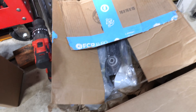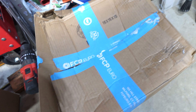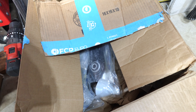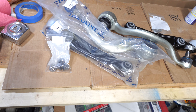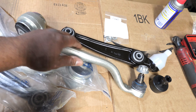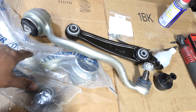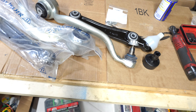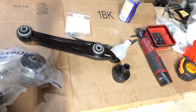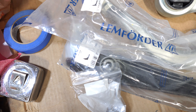Another thing we're going to be doing to the X5 — you can see I got another big old box on the floor here from FCP Euro. I'm going to get these parts out and put them on the table. What we got here is a control arm kit. BMW refers to these as tension struts, or we call them thrust rods or thrust arms. These right here are made by Lemförder.